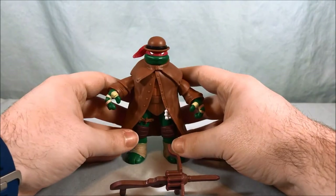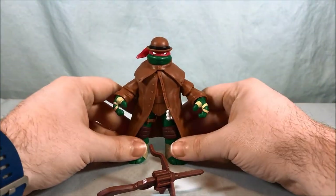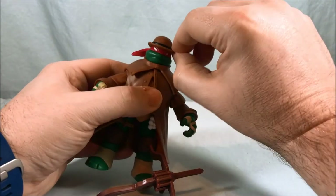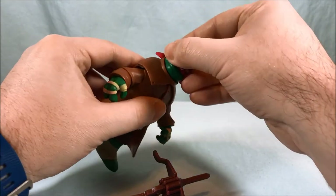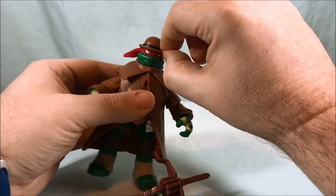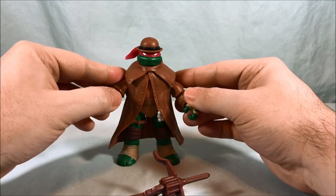I feel like Leo probably had a little bit more in the way of detailing and accoutrements, but I do dig Raph's coat. This hat cannot come off — it is glued on there. The head is still on a ball joint so you can move the head around, but unlike Leo's hat, this one stays on.